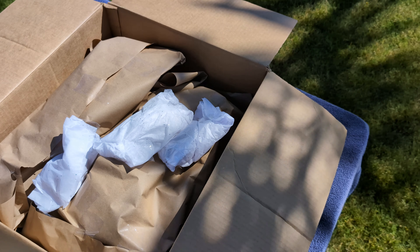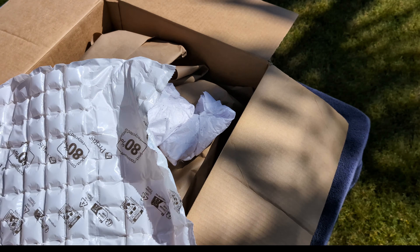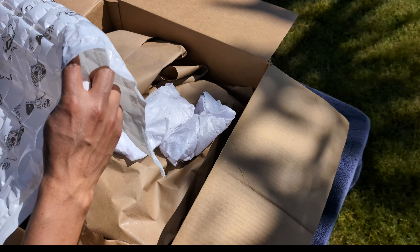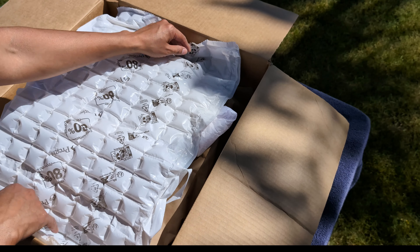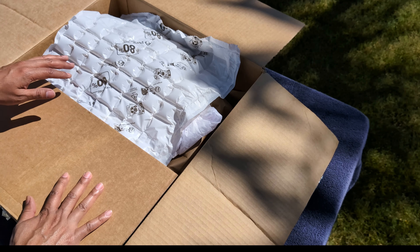Finish the top with some more bubble wrap and we're pretty much done. I hope this gets you inspired to ship plants to family, friends, or your business, whatever you're doing. Thank you for watching, and see you in the next video.